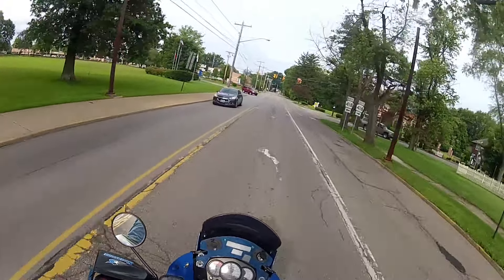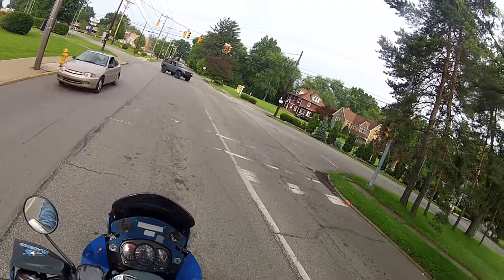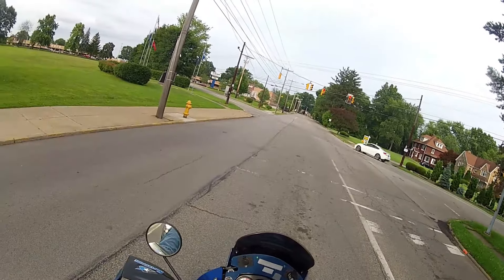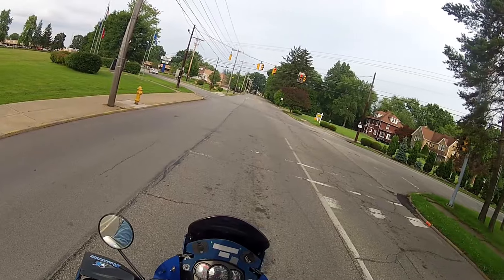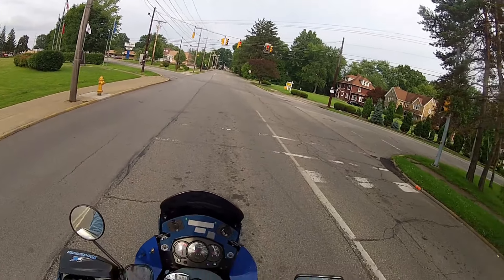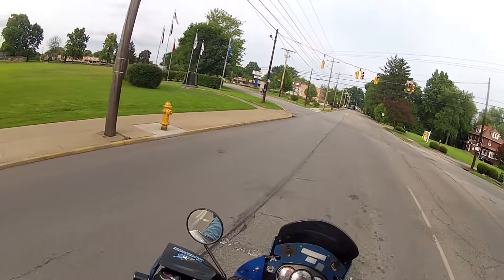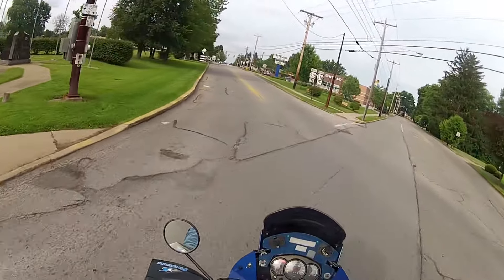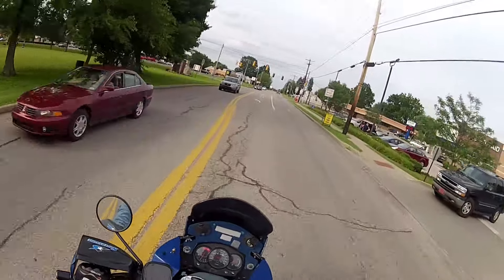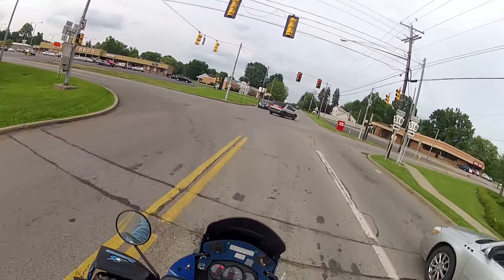I took the SUV up for a Pennsylvania state inspection today. I ride the bike so much I haven't really kept track of mileage on my bike for the last year. They try to get everybody with the state emissions laws through inspection - but every 5,000 miles, if you're running under 5,000 miles a year, you are exempt from getting that test done.